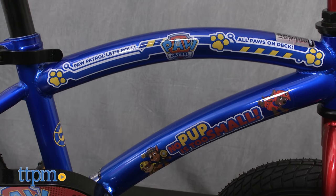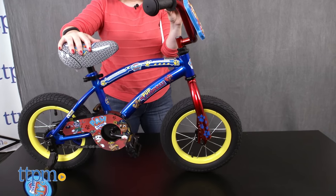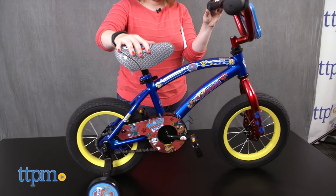It will also be a good fit for little kids who like Paw Patrol and who want to learn how to ride a bike. Those kids will have fun riding around and pretending to go on different Adventure Bay adventures with this bicycle.